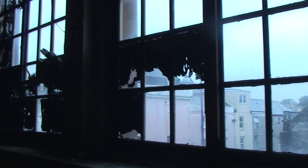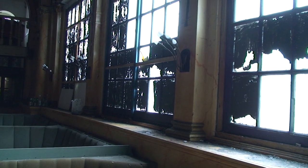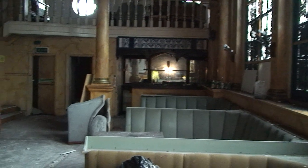All these windows had been blacked out and boarded over before. So we can inspect the frames and make sure they're watertight. We took all the boarding down and cleaned a lot of the black off, but that also gives us the benefit of having some light in this room, because before you couldn't see anything in here.